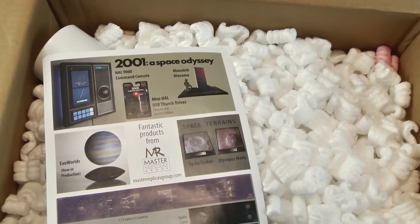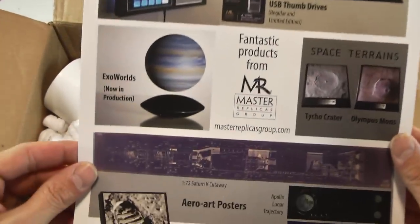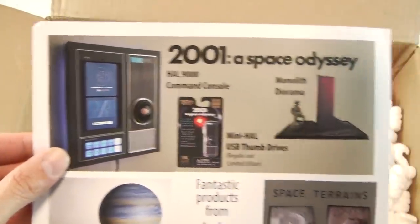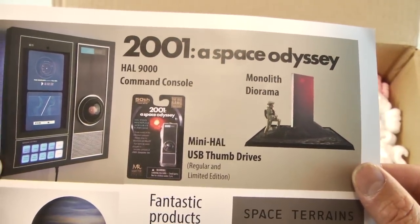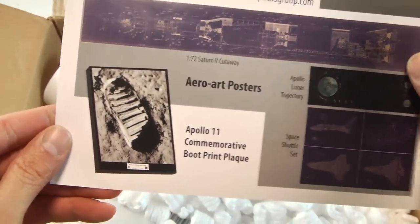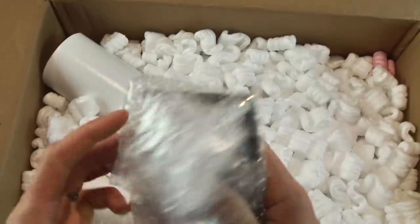First thing I see is a sample promo page of their upcoming stuff. ExoWorlds now in production — that's interesting. There is a HAL 9000 command console, the monolith diorama — that's neat, I did not know about that. Very interesting. Posters, the terrains, the Apollo commemorative boot. They have some really fun stuff here I'm gonna get to play with.